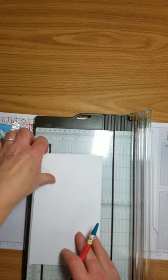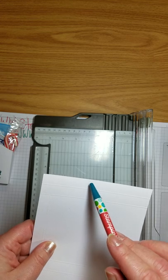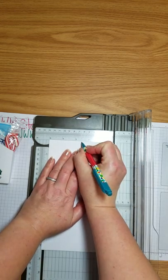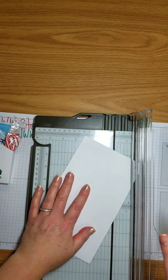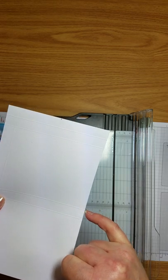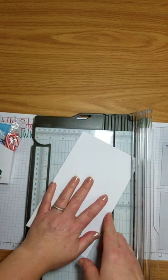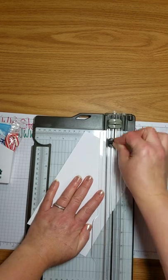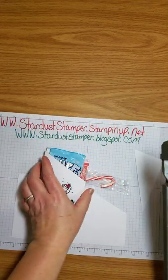Now we're going to make a little mark for our diagonal cut. Flip it over to the back side of our score marks where you have your half inch and your one inch, and mark at two and a half inches. Then line that tick mark up with the first score mark closest to the top of the paper, put it in the track, and close it and cut to get your nice little curved cut.